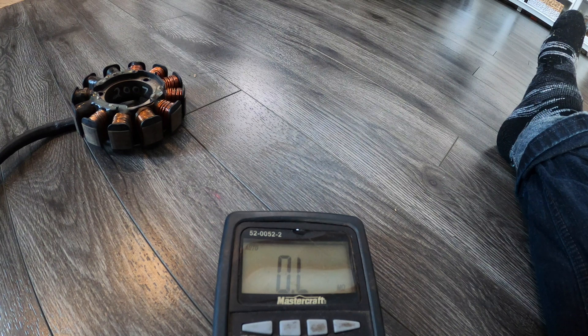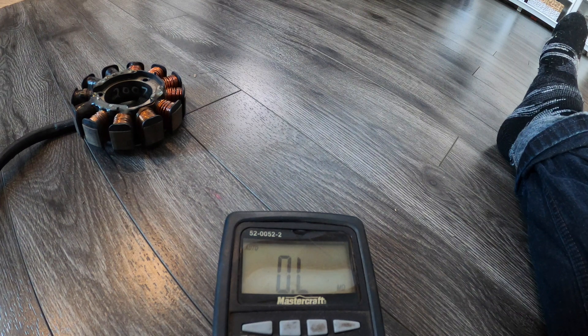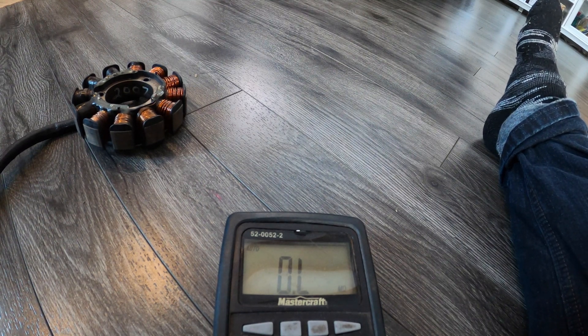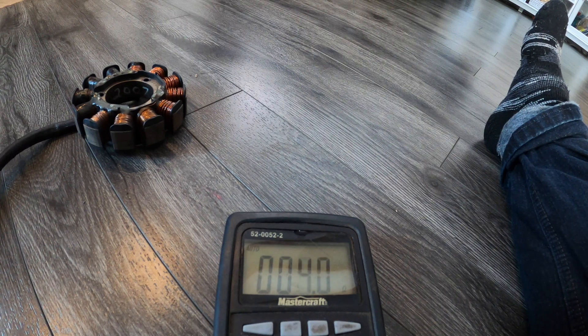The next thing we're going to test — looking for the exact same sort of number — is the second charge coil. It's brown, white, and green-red on the same plug-in, so brown-white to green-red. It's not outside to outside, it's center to outside. Boom — we tested 8.8, so we're within spec.